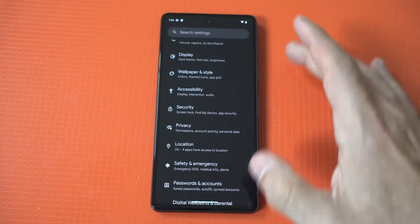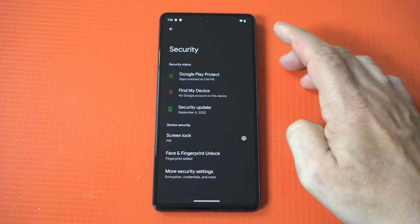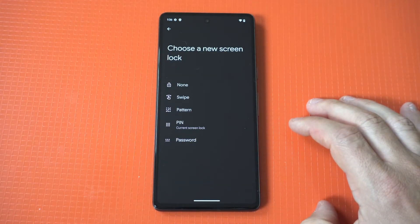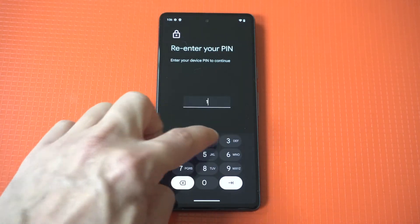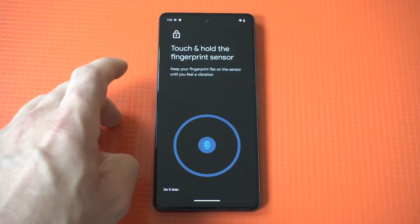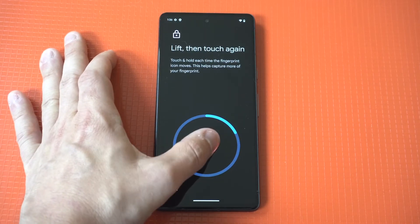I'm gonna do one more. Just go back into Settings, Device Security, fingerprint option, and put in your pin, password, or pattern. For this example I'm gonna go with my thumb, so this should go a little bit faster.